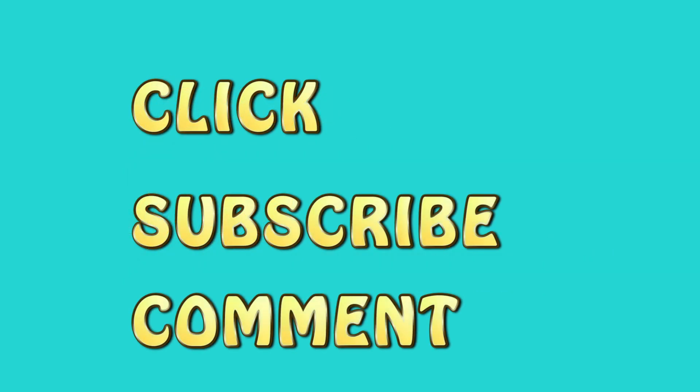If you are new to my channel, click on that subscribe button and comment on what you think of it. I'd love to hear from you.